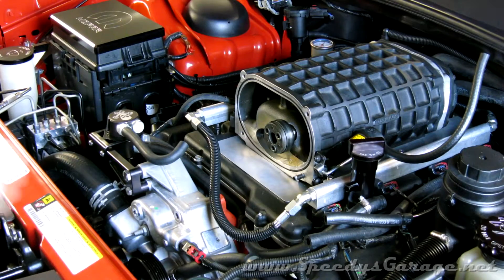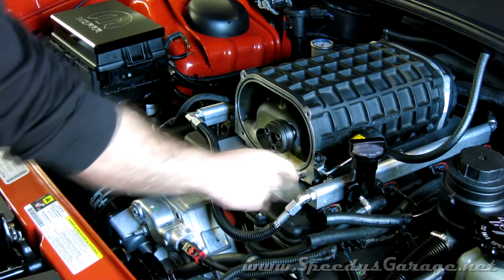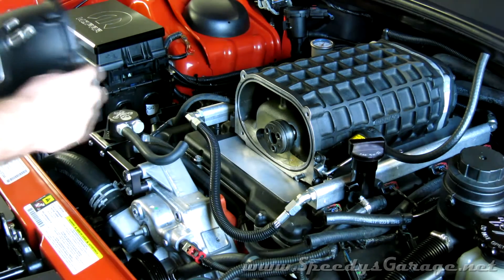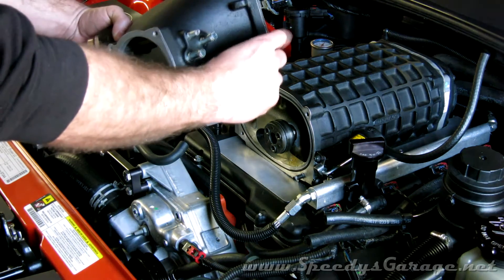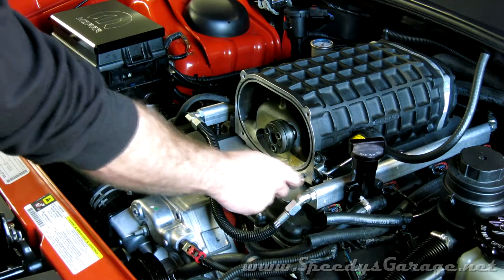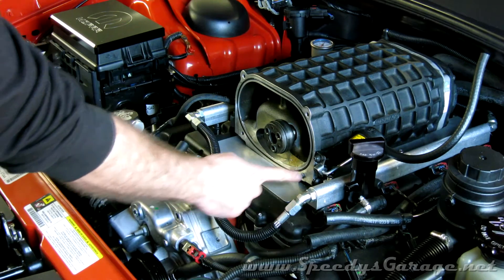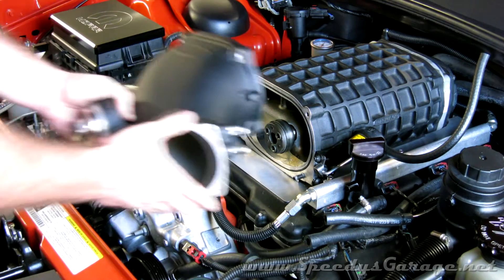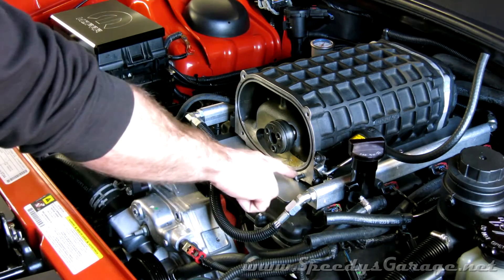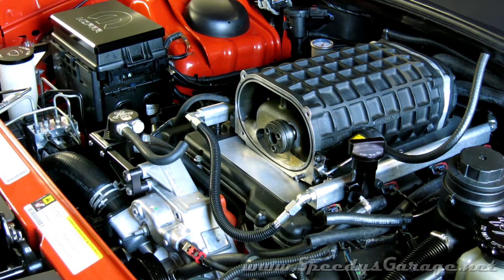Install was just the reverse of removal. I did Loctite the stud I spoke of earlier. If yours happens to come out, make sure you account for the thickness of the blower snout as well as the nut that goes on it — the stud will actually thread in farther than it needs to go, and then if you put the snout on you won't be able to get the nut on the stud. So I set it, marked it, applied Loctite, let it dry, and now it should be good to go.